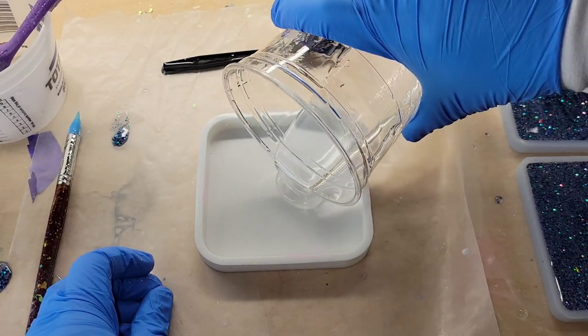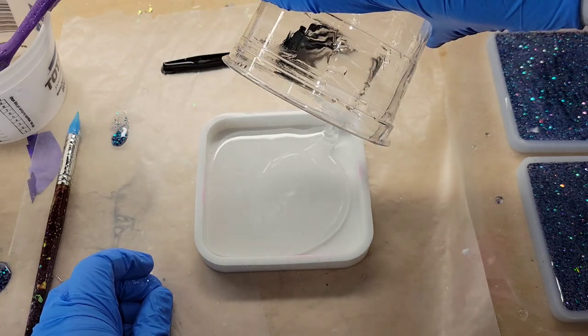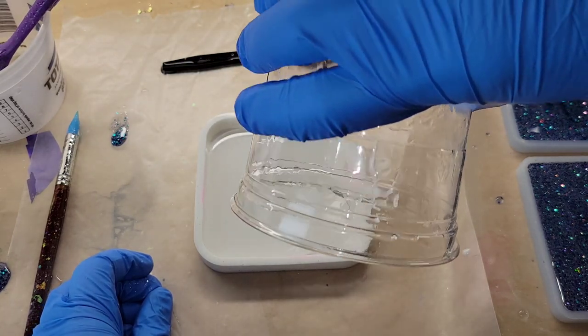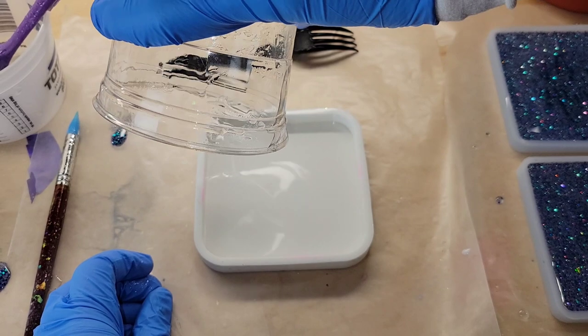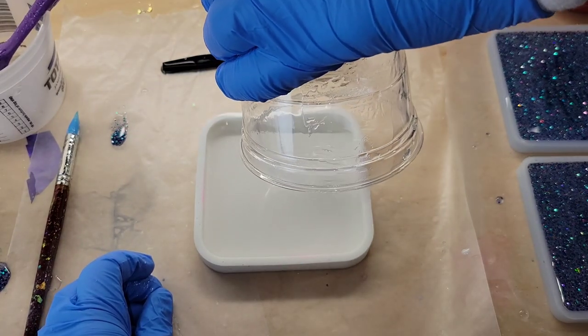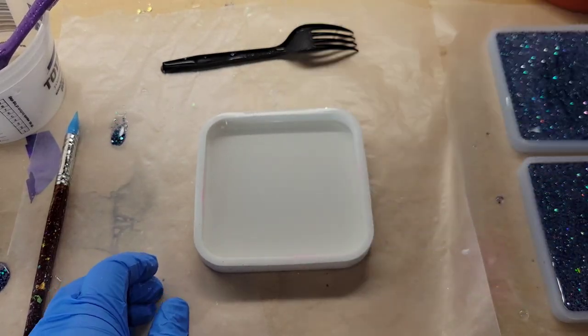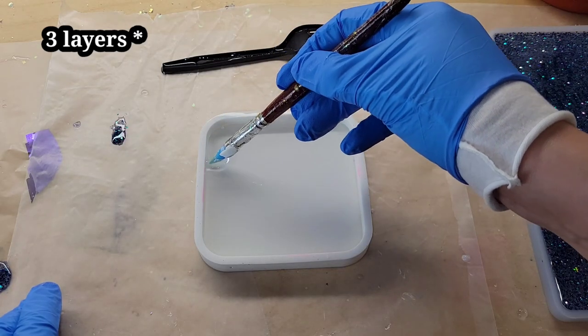Hi everyone, it's Tish with Nap Time Creations. Welcome back to my channel, or welcome if you're new. Don't forget to subscribe - it's free and it'll help me out a lot. Today we're going to be making some resin coasters using resin foils. Let's jump in and get started. We're going to be pouring these in two layers.